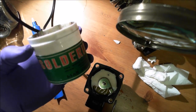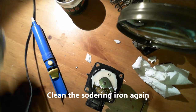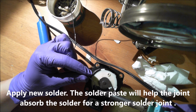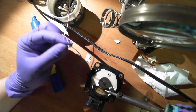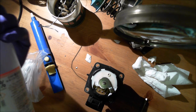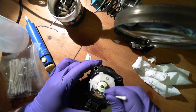Then take some soldering paste and apply it. Clean it up with a Q-tip and rubbing alcohol — that's what it should look like when done.